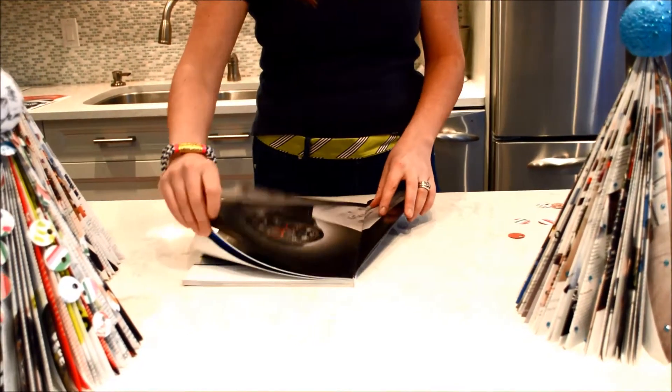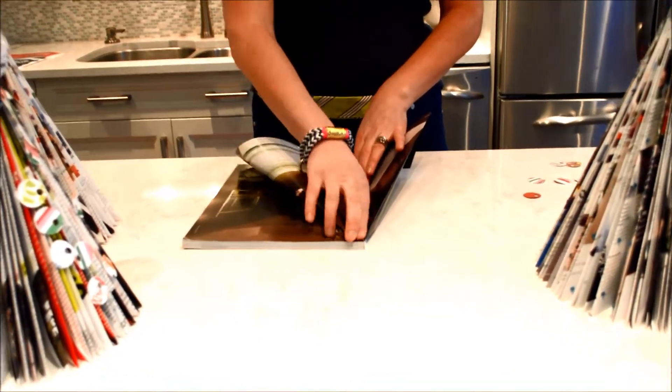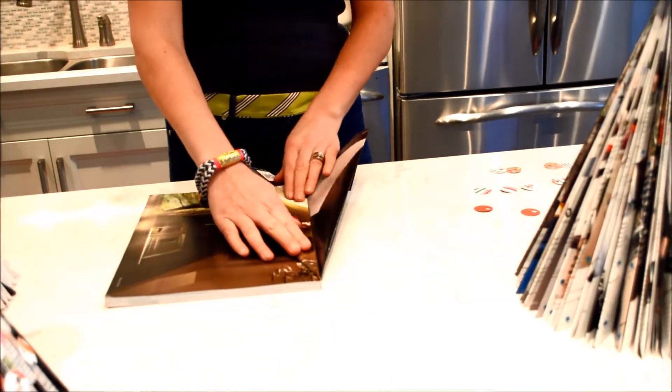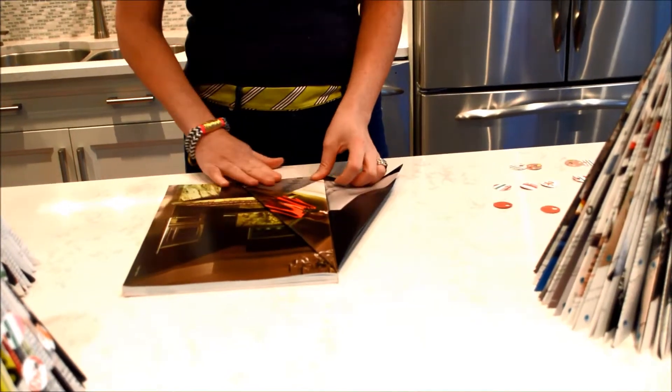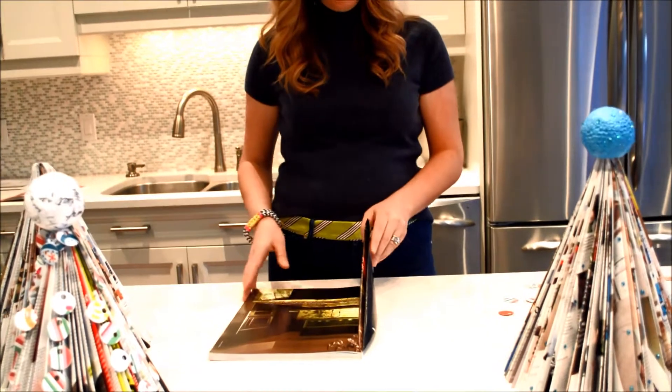So then you're going to fold that down. I use a bunch of different size magazines — that seems to work well if you're displaying a bunch of the trees together. So you fold it over once again and then up, and there's the first little bit of your tree.